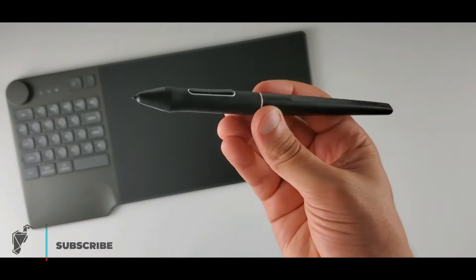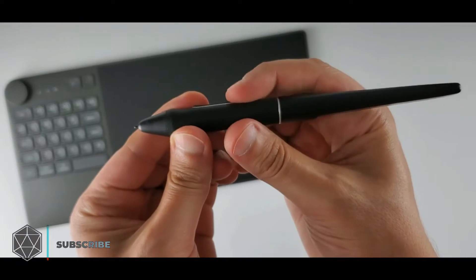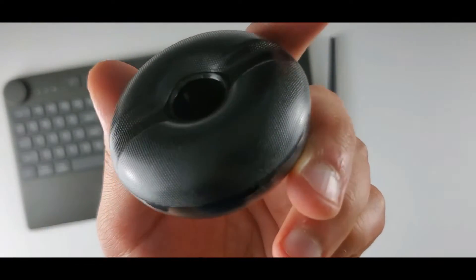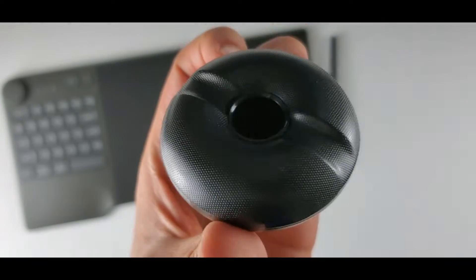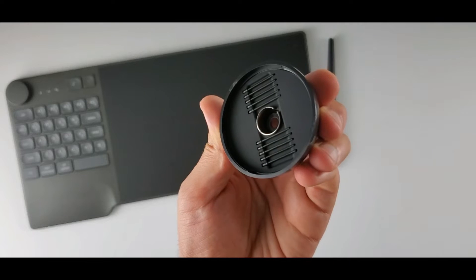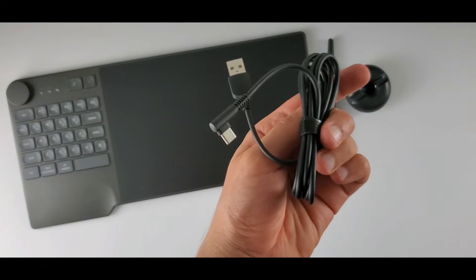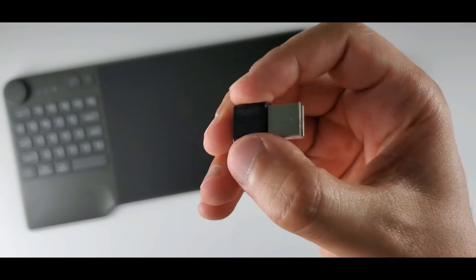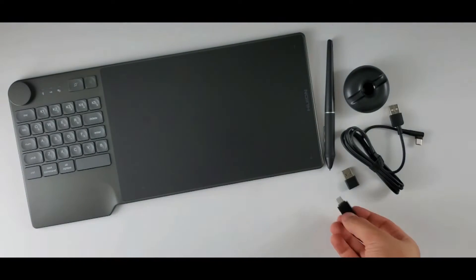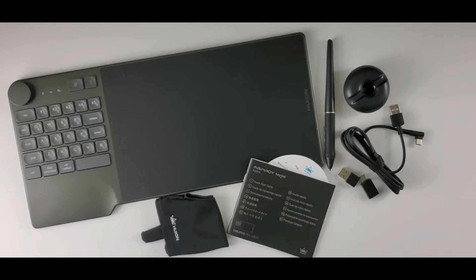This is the pen — battery-free, new generation Huion pen. It is really good and comfortable. There are two side buttons on the pen, and here's the pen holder, my favorite — I like the design. You can twist it open and there are 10 extra nibs and a nib remover inside. This is the USB-C charging and connection cable. We also have a USB receiver, a USB-C adapter for Android mode, a glove, and the manual. Okay, it's time to test it.